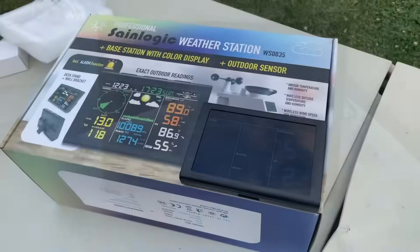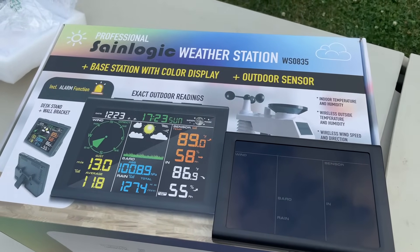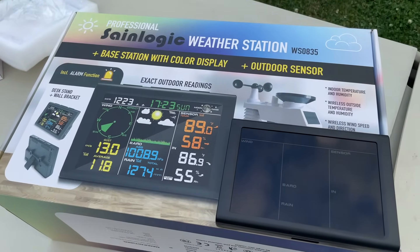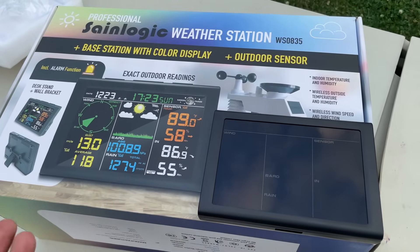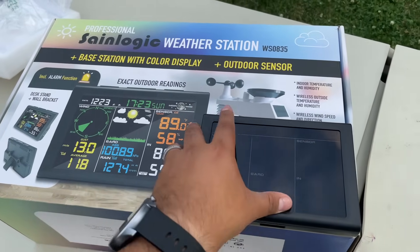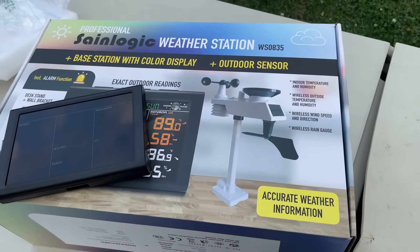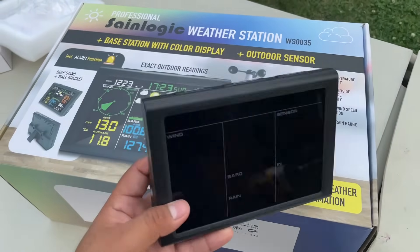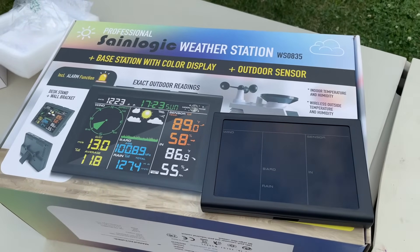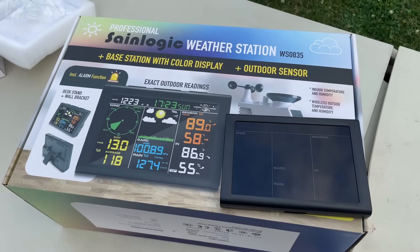So there you have it guys — super easy setup for your own Sane Logic weather station. Pretty much plug and play, it only took me about 10 to 15 minutes to set up. They include everything in the box — the mounting bracket, screws, everything — and the manual is good. Overall I give it a 10 because it's easy to set up, convenient, and you can track your weather right then and there. My name is Marcos, thanks for watching guys, have a good one!